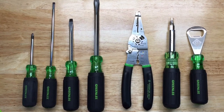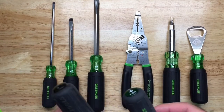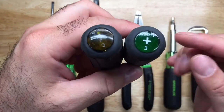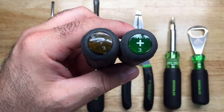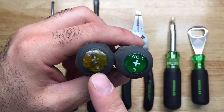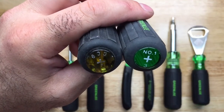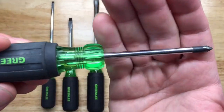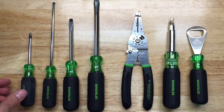Another thing to like about the Greenlee screwdrivers is if you compare them to others — if you have them sitting on your pouch, you'll notice the Greenlee says 'Number 1,' indicating it's a Phillips, and it's a three-inch screwdriver. Other brands may just have a model number, making it harder to identify at a glance.